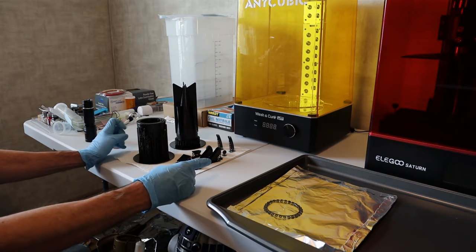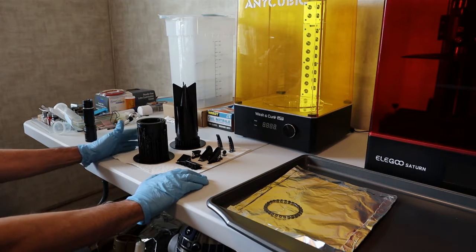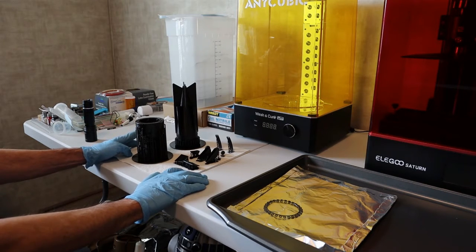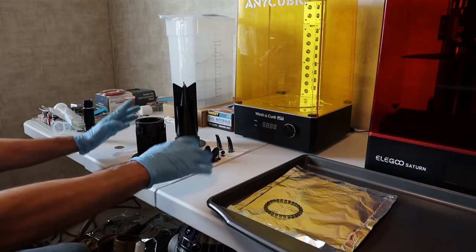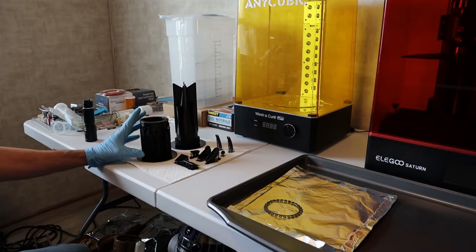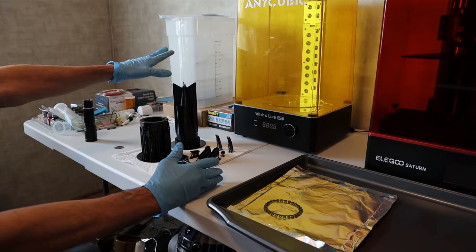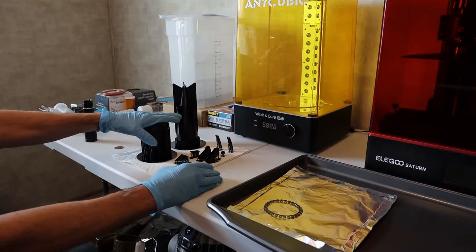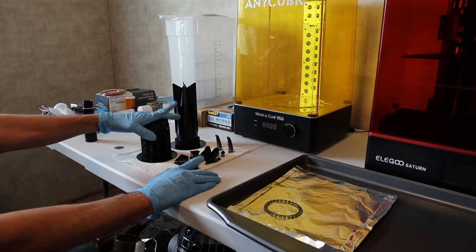The next thing I wanted to hit on: I am absolutely now sold on water washable resins. Unless there's something really remarkable about the old style resins, the water washable — this stuff is solid, it's not brittle. But the biggest thing is the cleanup and just handling of the water after you get done with the wash.